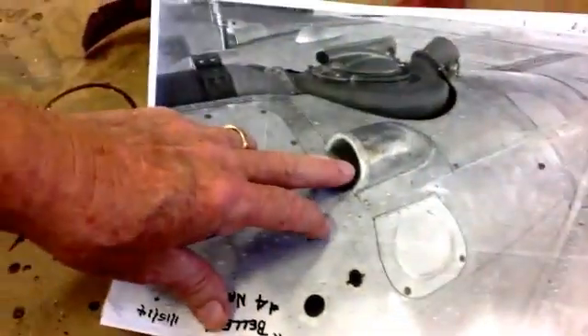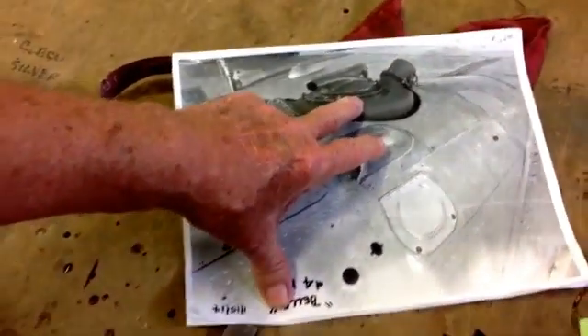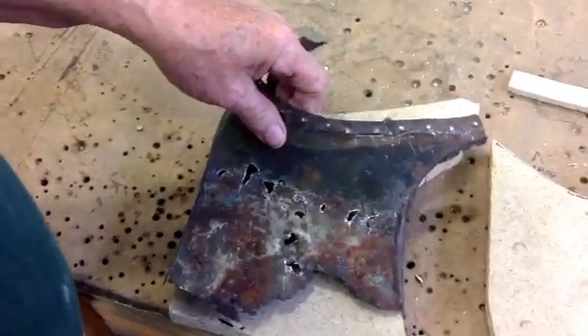This is the air intake to cool the bearings in the turbocharger. This is the outside, this is one side of the turbocharger.